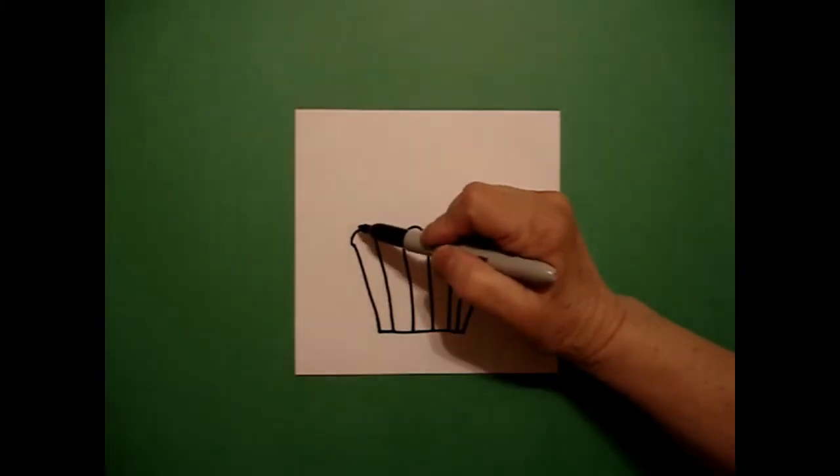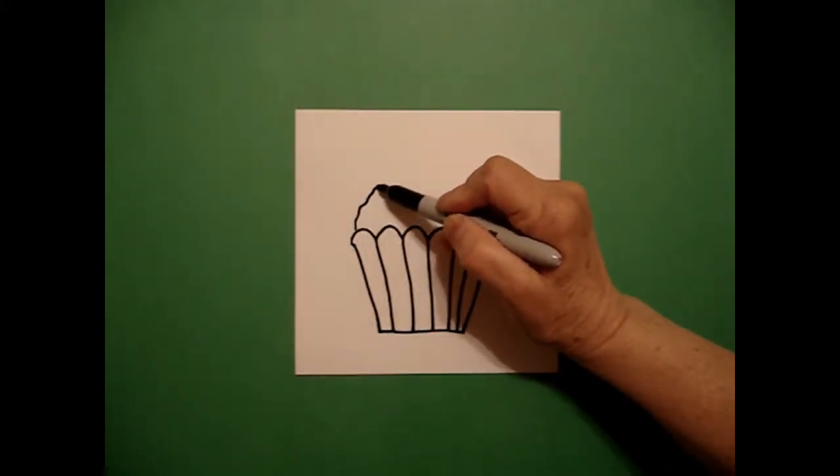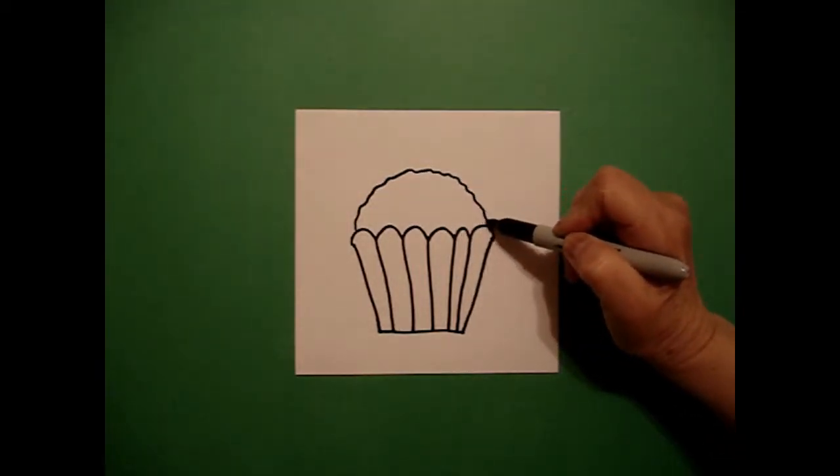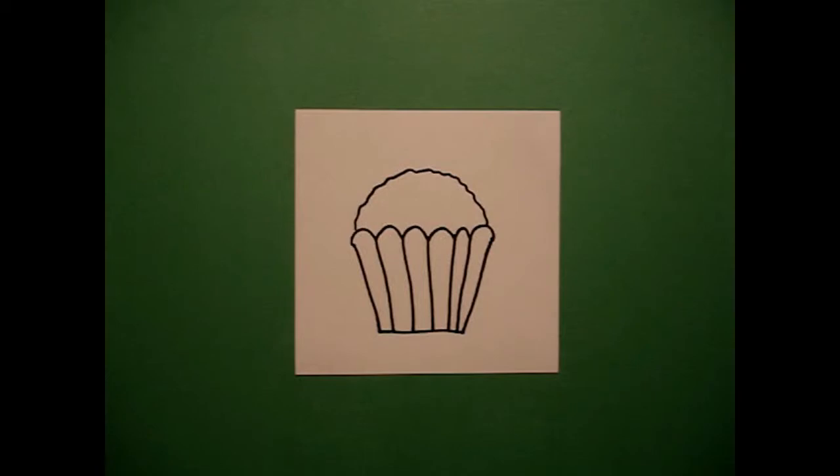I come back to the left and I draw a slightly wavy line all the way over to the right. That's your basic drawing. The fun on this project is when you get to color, so let's see what we're going to do when we color.